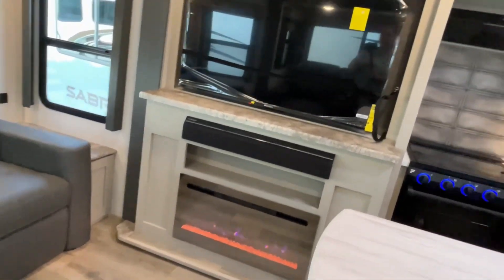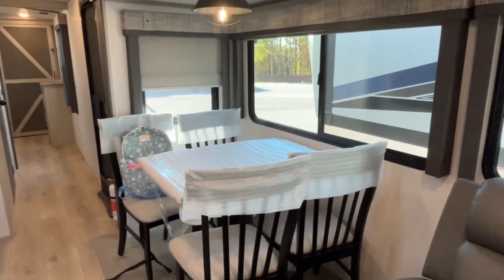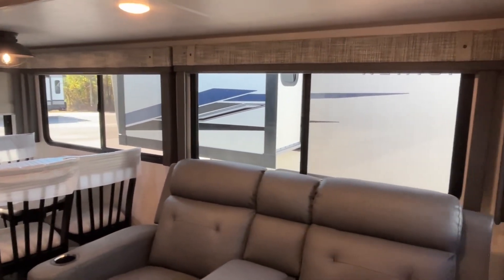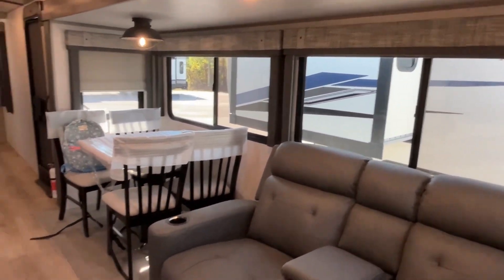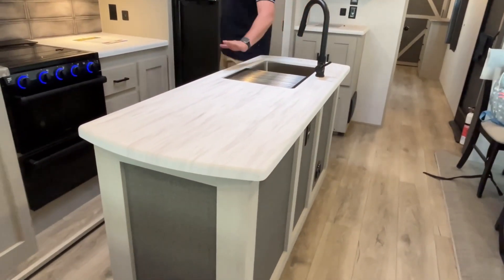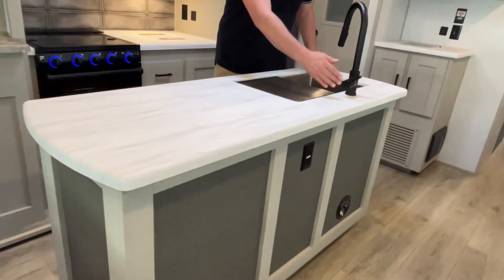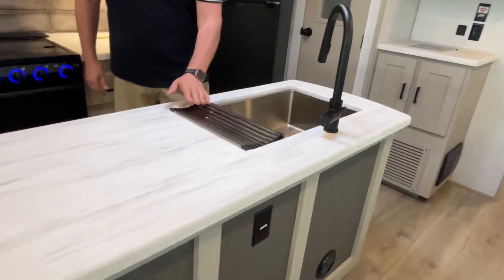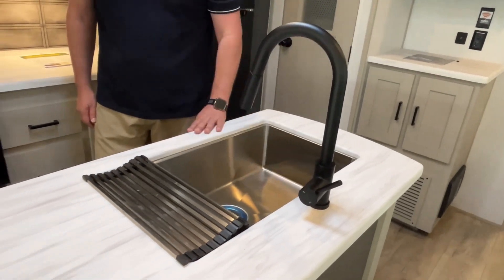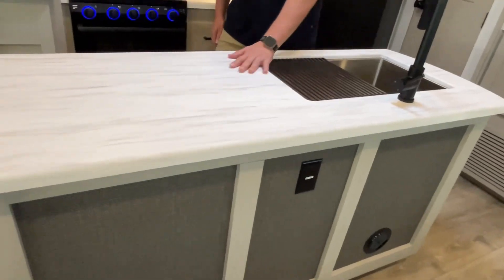Finishing out on your slide, you've got a free-standing table and chairs. Nice big windows on your campsite side, so you're going to have a great view. They give you a large — a very large island. A huge island. Got a plug-in on the outside, and a nice large stainless steel sink with a spray faucet.